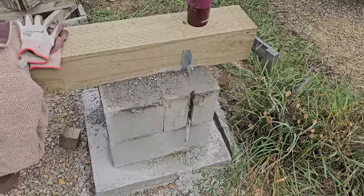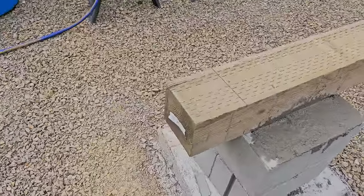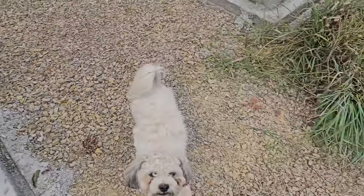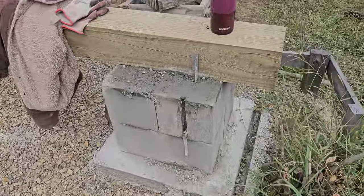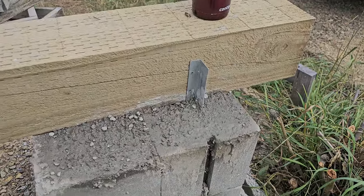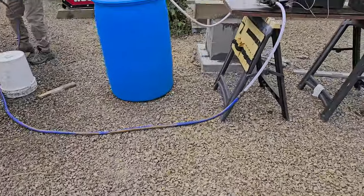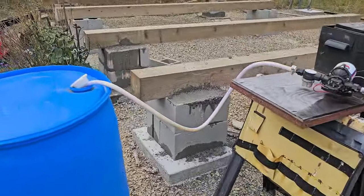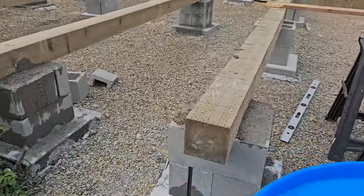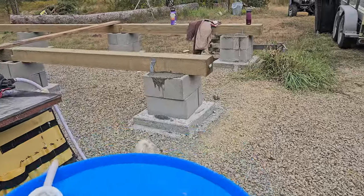The outside and corner piers are all poured. We used those joist hangers and we'll throw some screws in there just to keep these from moving. Then we're going to go in line and make our prototype.